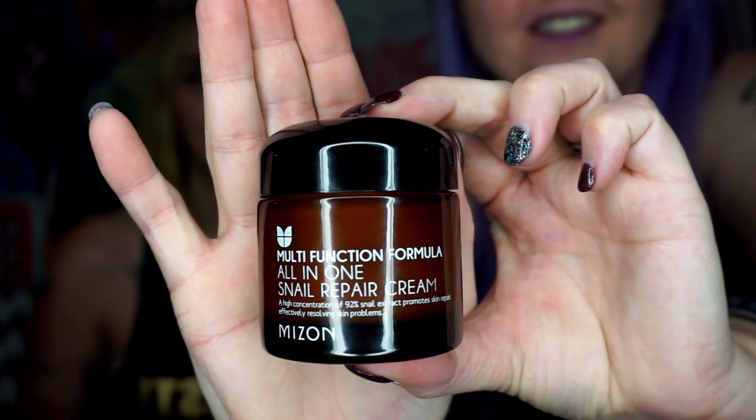Next week I bought some snail repair cream — snail slime, apparently made in Korea. The Korean beauty trend is huge right now. This one is 92% snail extract. Nobody told me that when you have kids your face develops dark circles and all that, so I want to try this.